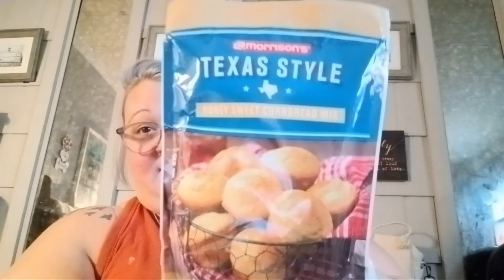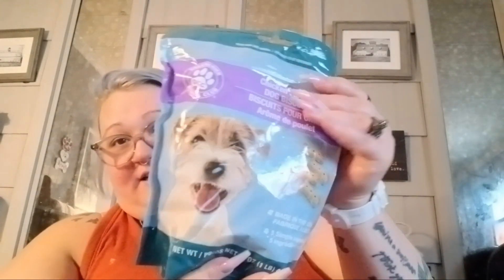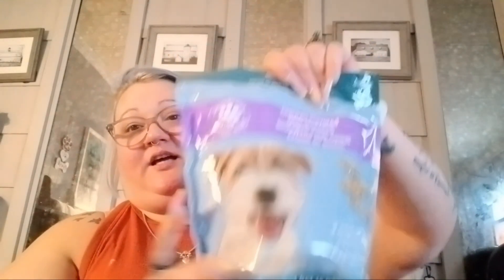And then I grabbed some more Texas style cornbread, because tonight we're gonna have salmon patties and he likes biscuits with his and I want cornbread with mine. They didn't have any of the peanut butter flavored dog treats, so I got chicken flavor this time. We'll see if they'll like those.